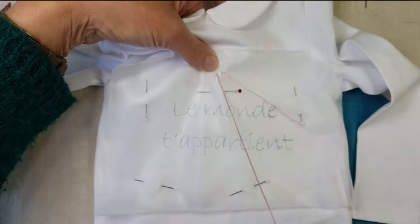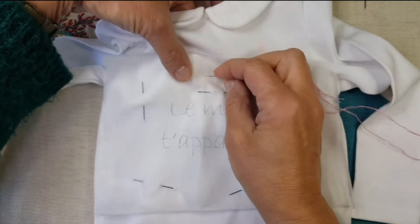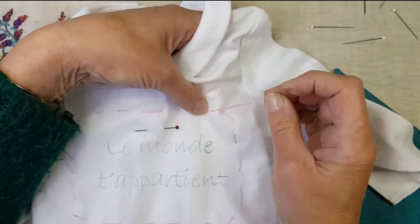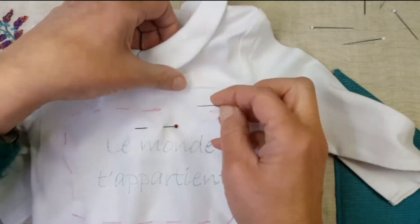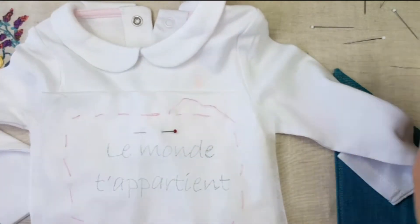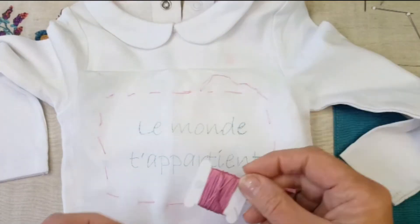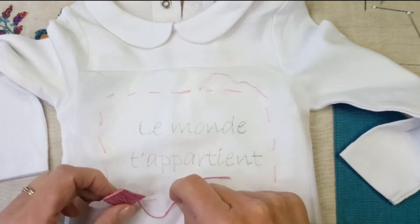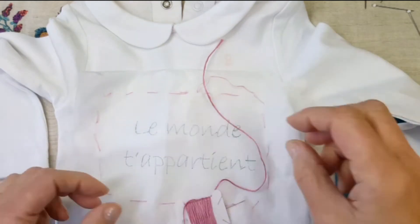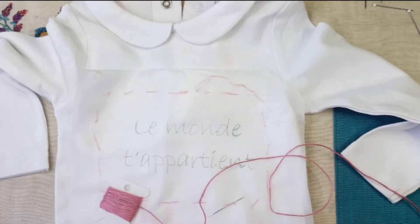Là j'ai doublé mon fil, ce qui me permet de passer dans l'aiguille, de passer dans la boucle pour maintenir le démarrage. Au bout de mon travail, je suis juste fil poil pour la longueur du fil. On l'arrête sans faire de nœud, en laissant notre fil. On enlève bien les épingles. Et maintenant vous choisissez la couleur de la broderie — moi j'ai pris un rose un petit peu soutenu, un petit peu foncé. Et je vais préparer une aiguillée avec trois fils. Nous allons broder l'inscription au point fendu.